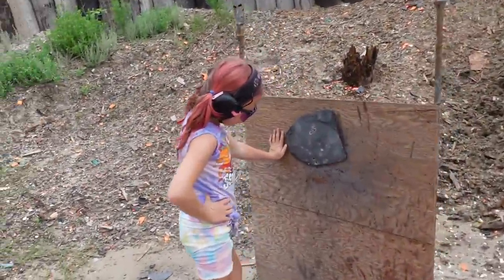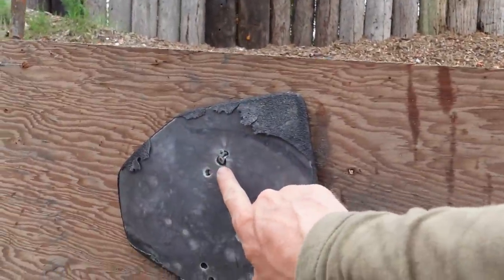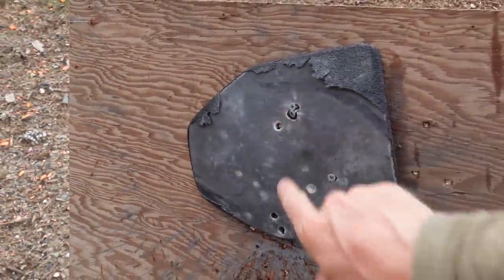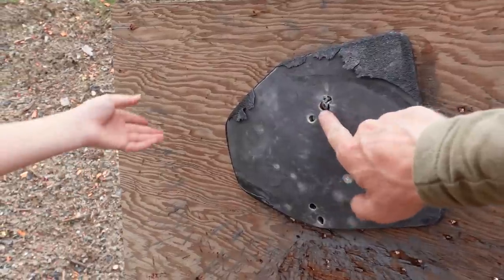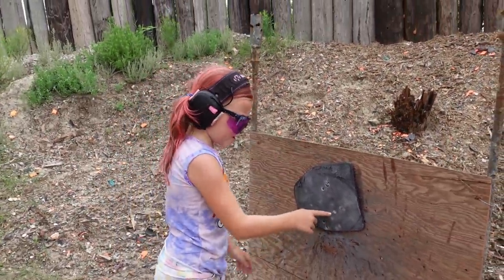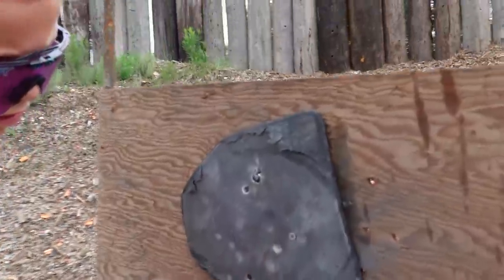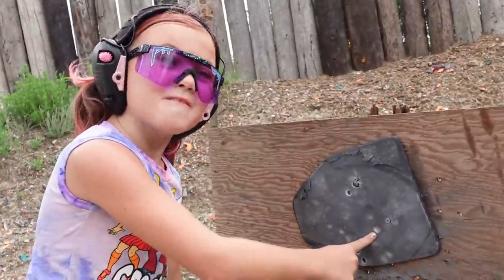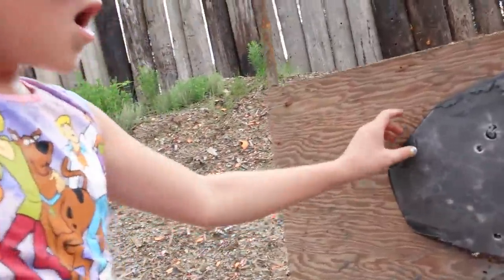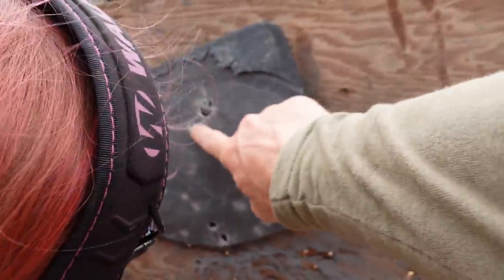You hit that same hole two more times — that same hole with the screws in it. One, two, three, four, five — so you had a miss? Maybe we had one that didn't go through, maybe it was the light strike. I can still see a bullet or something in there.